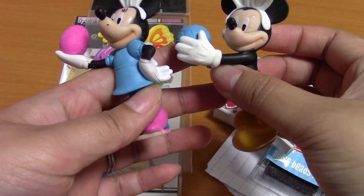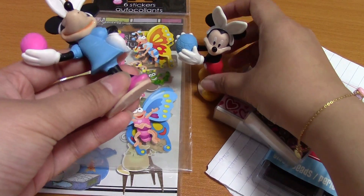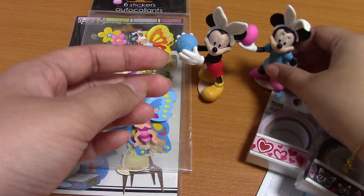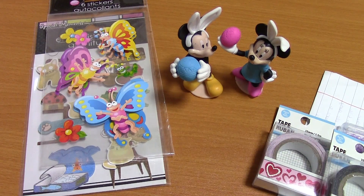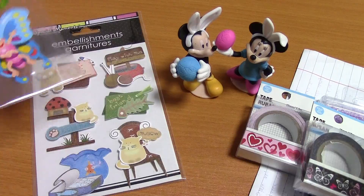Oh my goodness, these are cute! Let's see if I can stand them up — there we go. Thank you! They're so cute, they're going straight onto my Disney shelf. And then some cute stickers!